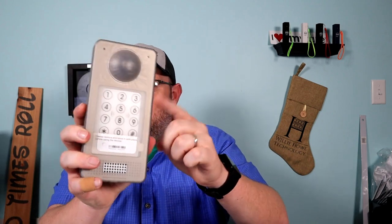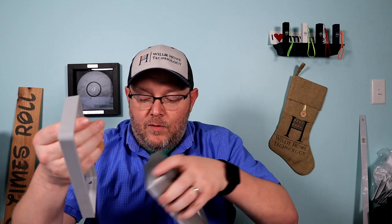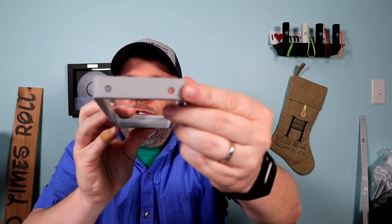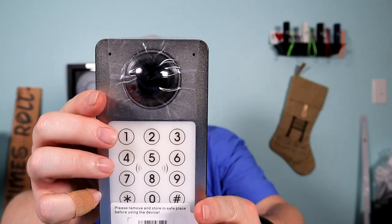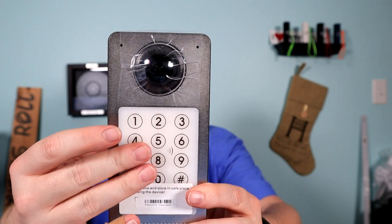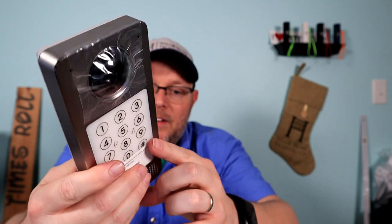This is the unit itself. It ships with this plastic cover, so I'm going to take that off. It also ships with this other weatherproofing strip. There are holes in the bottom for the security screws. I'm going to pull this off — there's a sticker on the front that has our default username and password. You've got a 180-degree camera there. The whole device is weatherproof, and then you've got this pad that lights up with a backlight behind it. The enclosure itself is steel.